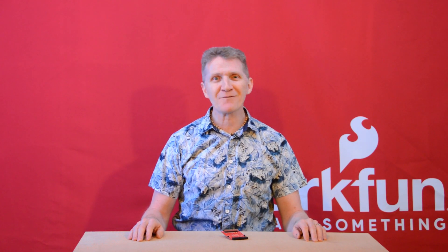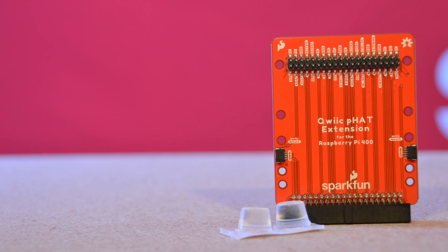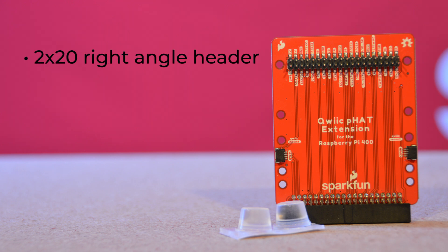Well, that's why we've come up with a solution. Allow me to present the new SparkFun QuickFat extension for the Raspberry Pi 400. The QuickFat extension connects to the Raspberry Pi 400's GPIO using a 2x20 right-angle header and extends out to the edge of the PCB. This puts the headers in a vertical position, making stacking hats much more user-friendly.